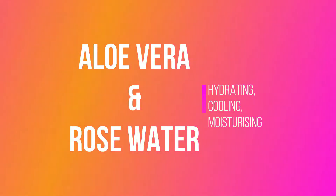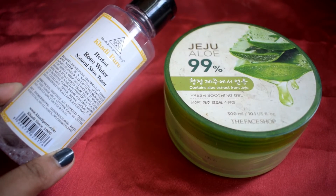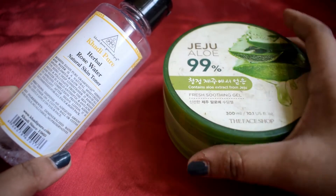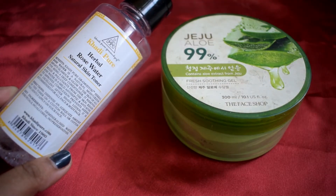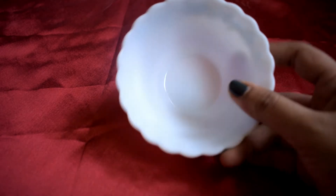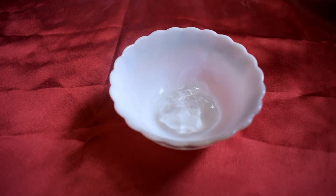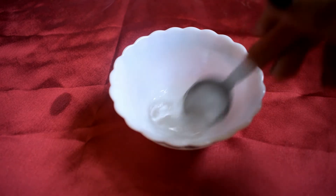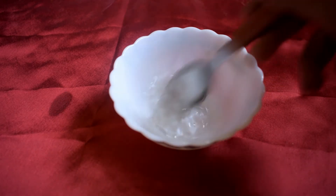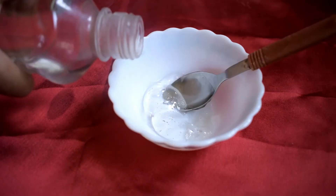I'm just taking this Khadi Pure Rose Water and some Jeju aloe vera gel from The Face Shop. Aloe vera hydrates the skin, treats sunburn, and moisturizes the skin without making it greasy. I'm adding one tablespoon of aloe vera gel and two tablespoons of rose water. Rose water maintains the pH balance, tones the skin, and has antioxidants that regenerate the skin cells.